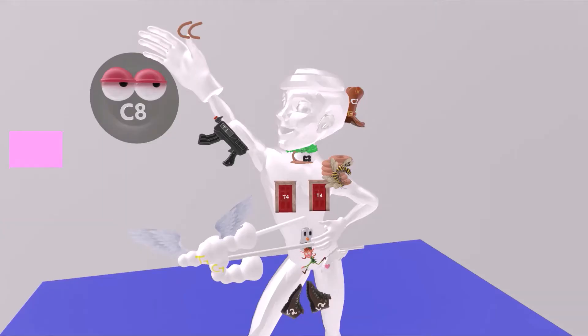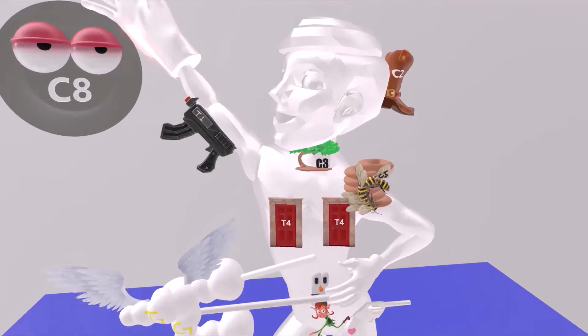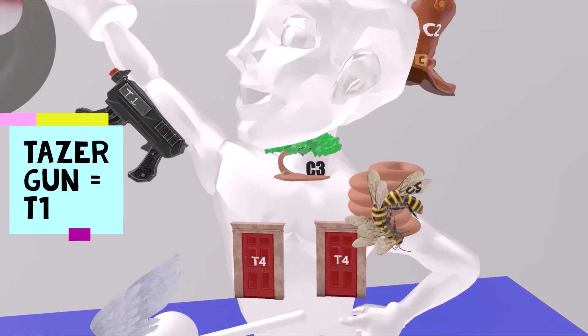We note that he always has this taser gun over here by the medial aspect of his arm. He likes to keep it here to keep himself protected. This taser gun reminds us of T1, as the medial aspect of the arm is T1.